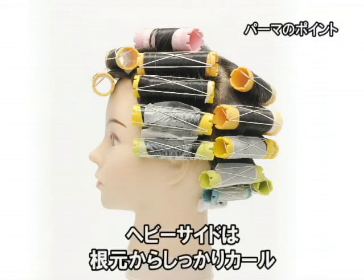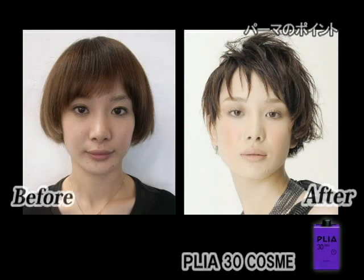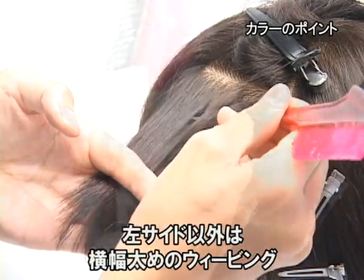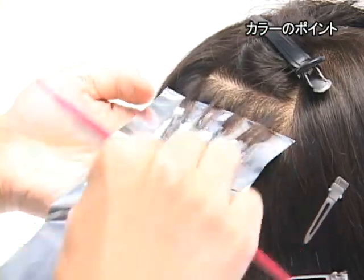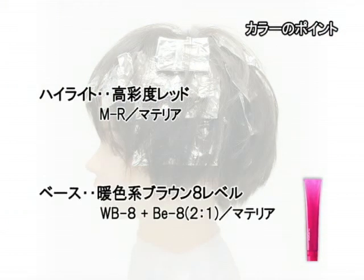ライトサイドの方はショートレイヤーですね。ヘビーサイドになるんですけれども、耳下の前上がりのレイヤーのマッシュルームですね。ライトサイドは毛先だけに少しカールをつけるような形でやっております。ヘビーサイドの方が平巻きで巻き納めですね。全体には均等に3センチから4センチの縦幅に横幅が2センチのウィービングで全体にメッシュを入れてあります。色味の方はメッシュがRで、全体のベースになる方がWB-8で染めてみました。